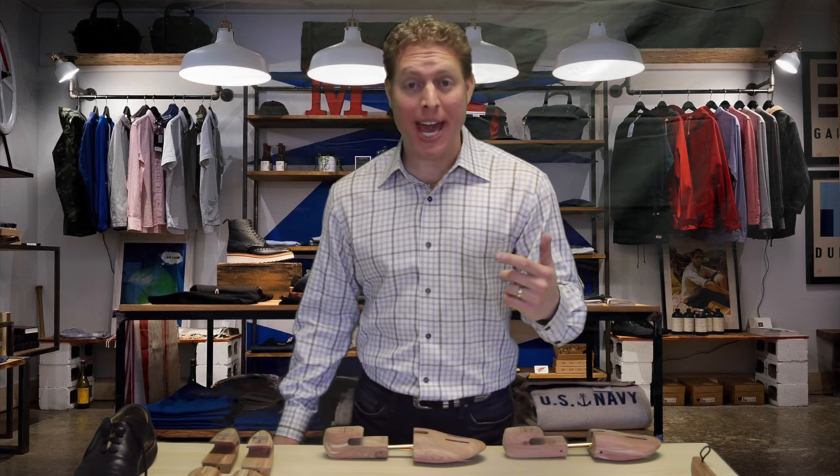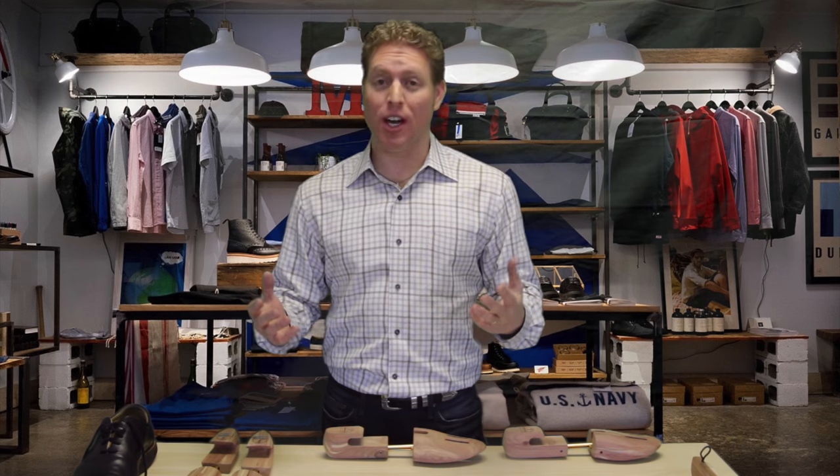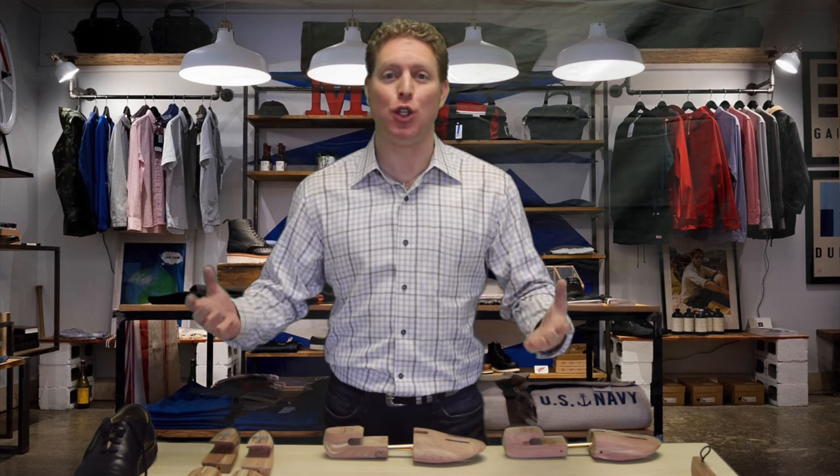Hey guys, it's Rich here with Hounds Bay, and today I want to talk about what is a shoe tree, why do you need to use shoe trees, and how do you use them.